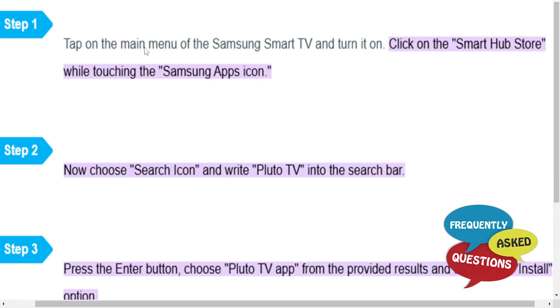First, you just want to go ahead and tap on the main menu of the Samsung smart TV, turn that on, and then click on the Smart Hub store while touching the Samsung apps icon.